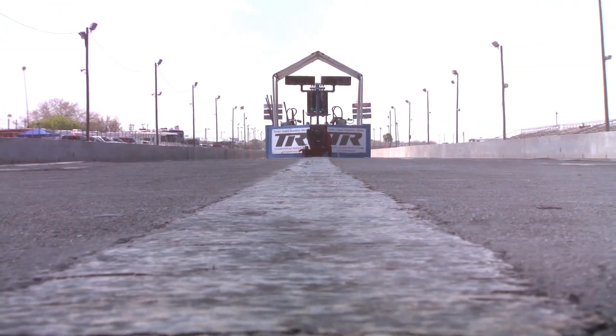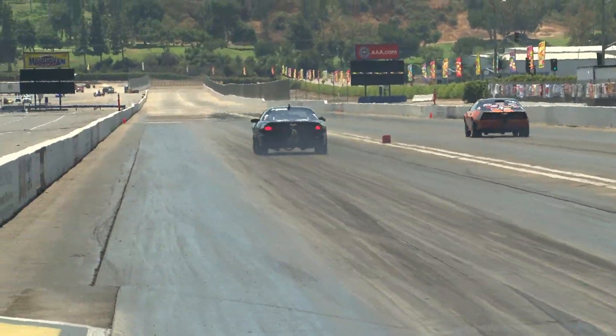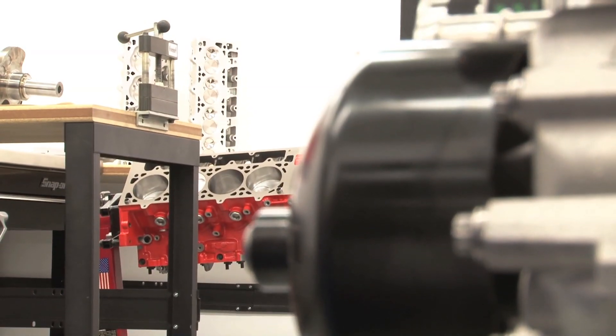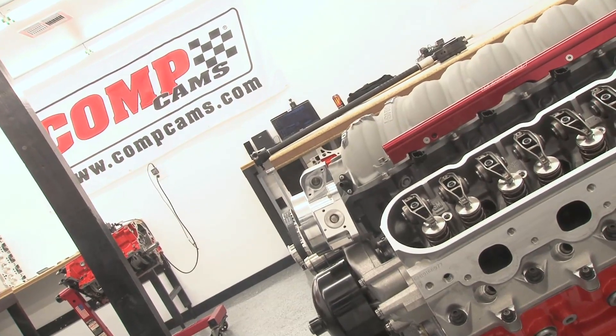There's a revolution coming, and if you're not ready, you're likely to get passed by. Lightweight, durable, and insanely good at making horsepower, the new LS motors have sparked a new breed of high-performance engine builders and racers.